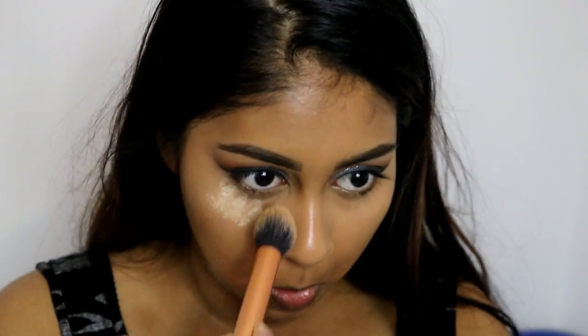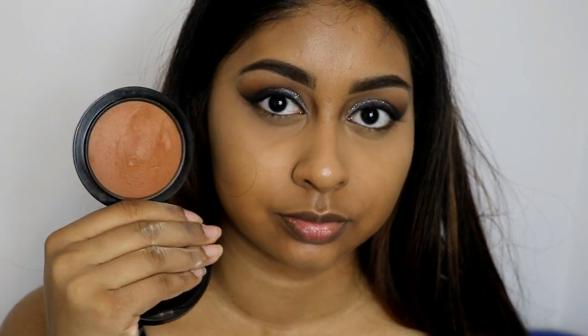To set my concealer, I just took my Benai Banana Powder — I just love this powder — and baked under my eyes. Then a few seconds later I brushed it off and it creates a really, really nice flawless under eye, as you can see.